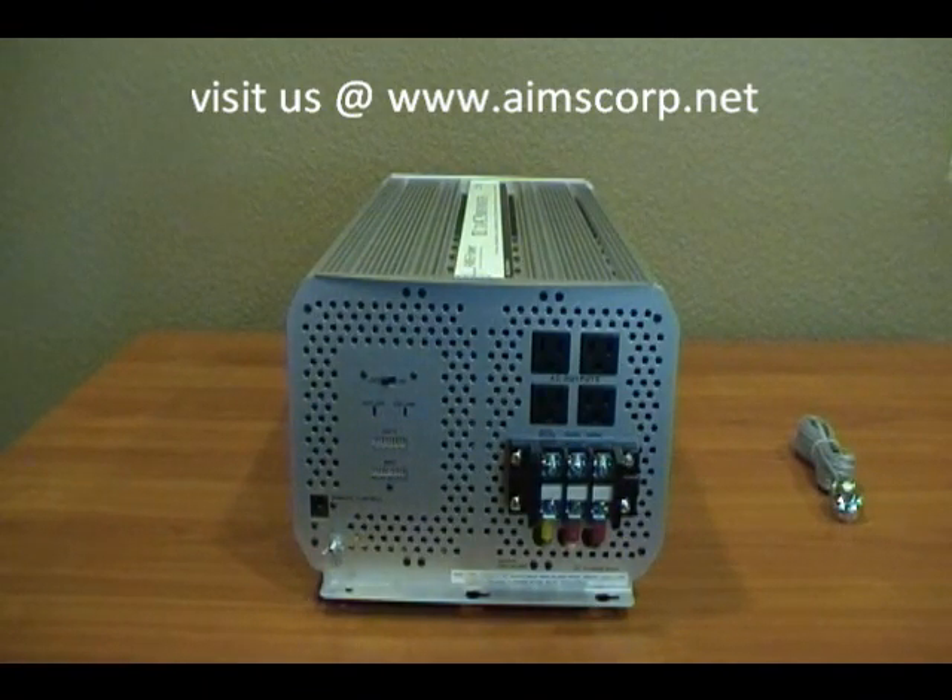Again, this is the Ames 8,000 watt modified sine wave power inverter with 16,000 watt surge and 12 volt input — an excellent choice for a larger RV or bus with a big AC system and numerous 110 appliances, a larger construction site, or even a small off-grid cabin or house.